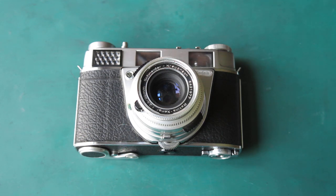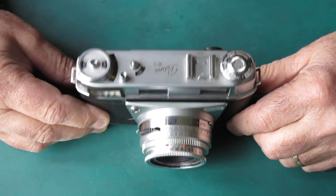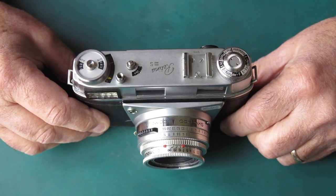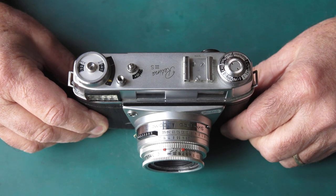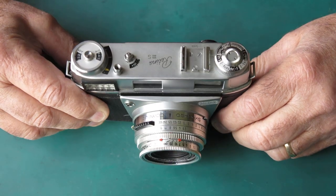Today we have the Kodak Retina 3S rangefinder camera, and I've got three of them here that need to be serviced. They're of different ages and have different problems, so we'll have a quick overview of these and show you what we've got. This one here is the earliest of them and has features that were not common to the later 3S cameras, so it's quite interesting to see the differences.